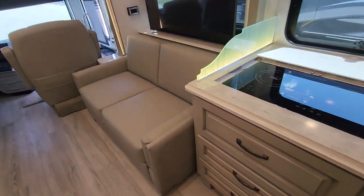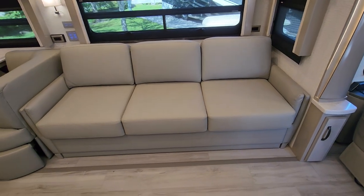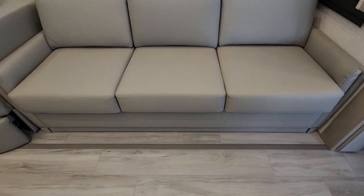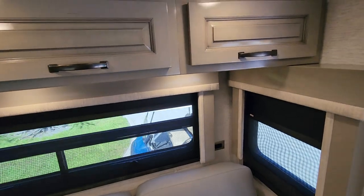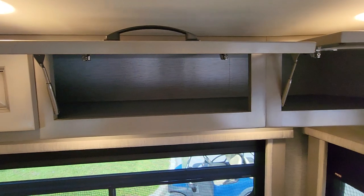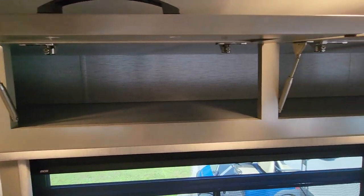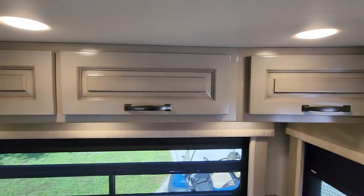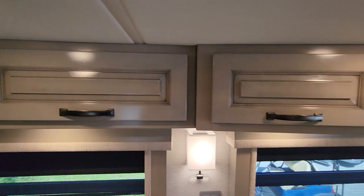Across from the sofa in front of the TV there's a queen bed sofa — very comfortable. Notice there's tile in front of the sofa; you'd need a Dutch Star to remove all the carpet. Both the driver and passenger seats have power footrests, so when you spin them around they're recliners. Lots of cabinets up here, about 18 inches deep, and they're three-dimensional — not straight across boring, but different angles and shapes.